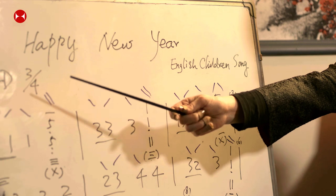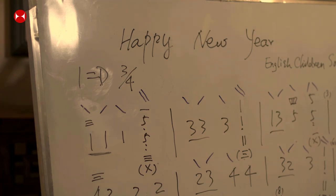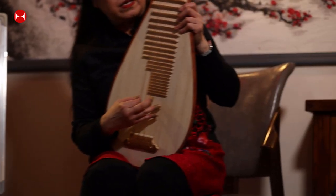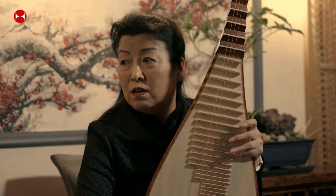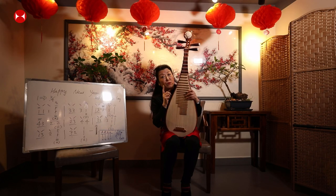We also have the key signature: '1 = D', meaning D major. The pipa is tuned with the four strings as A, D, E, A. So the D string gives us our D major tonic. Let me find it: starting from A, B, C, D — so this is D.